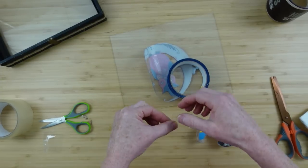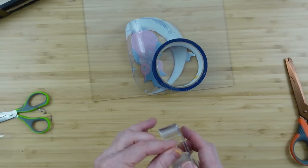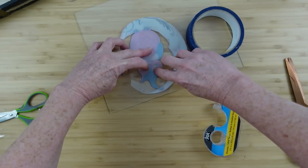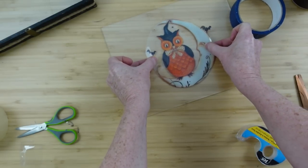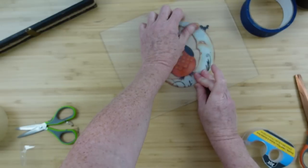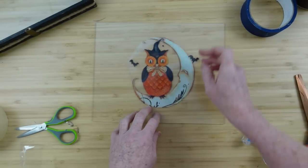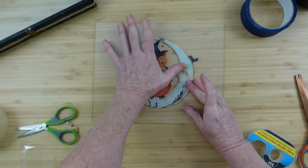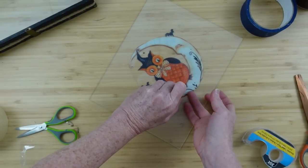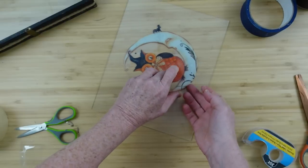I'm going to use some double stick tape to put this down. You can also use Mod Podge, but be sure that when you put the tape or Mod Podge down, you put it on the opaque parts — not on the clear sections, because you don't want to see your tape. If you put it behind the colored sections, it'll blend in. Press it down wherever you put your pieces until you get it in the right spot.